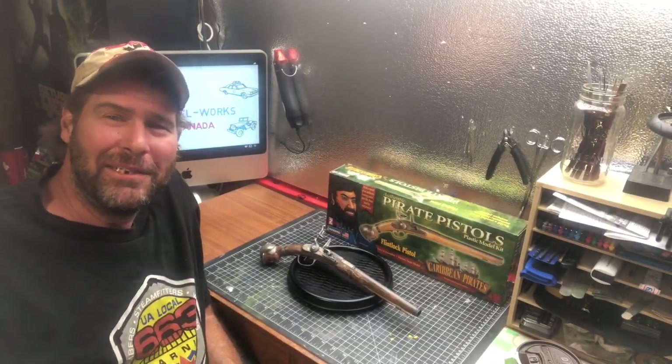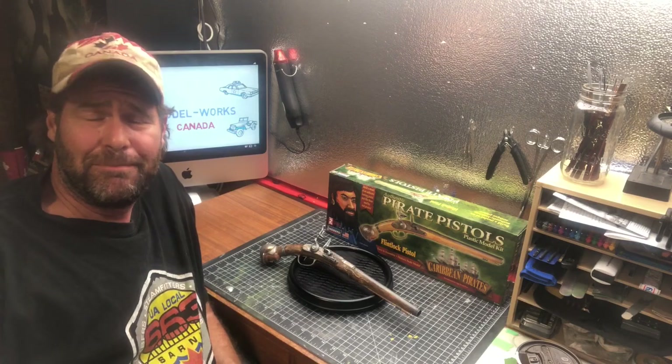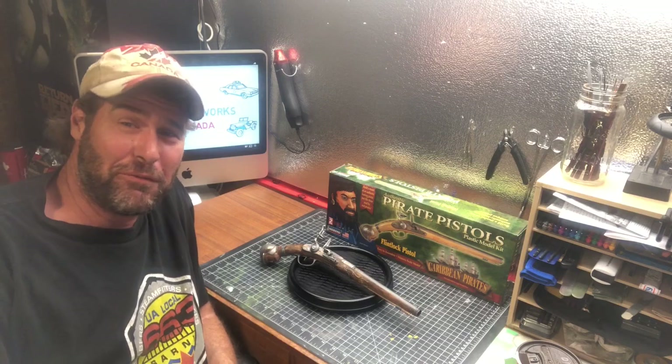Hello again and welcome back to Model Works Canada. Today we're going to review a kit that we've just finished building — Lindbergh's authentic pirate pistols, the Flintlock. Never done anything like this before, but I'm pretty happy with the way it turned out.